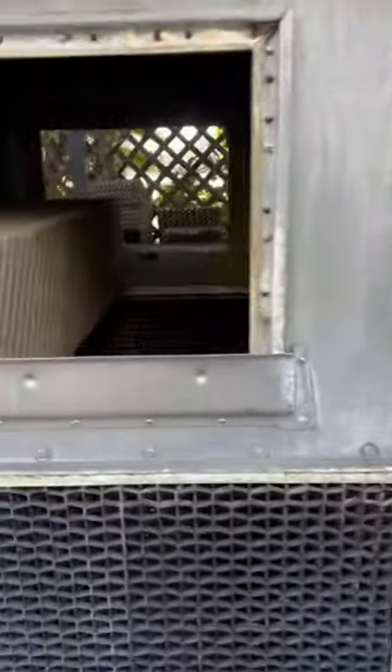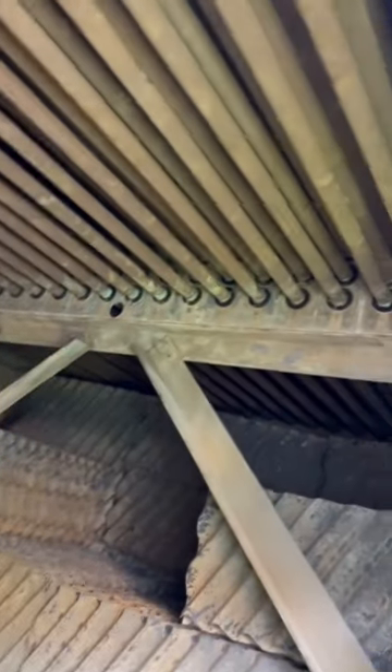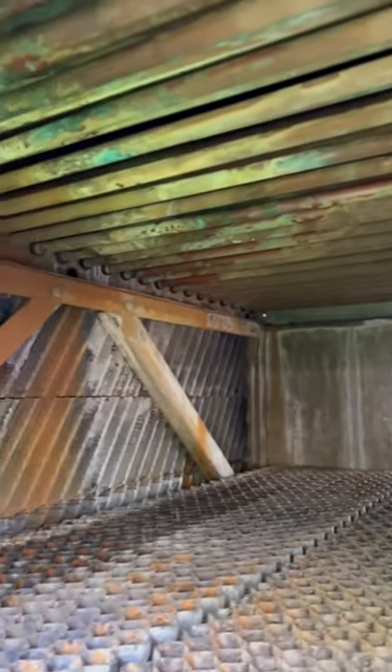This is a great shot of inside the fluid cooler where you can see up top the tubes of the coil we're about to remove, and then below that you can see the existing cooling tower fill.